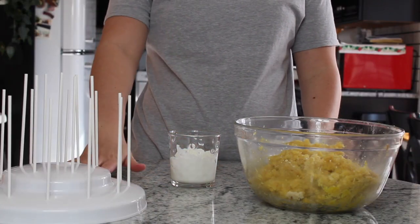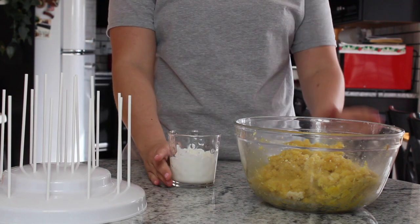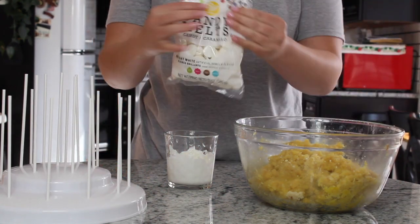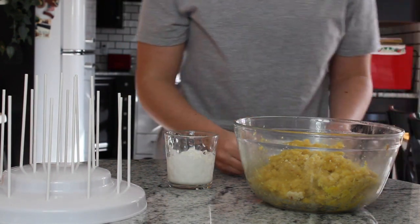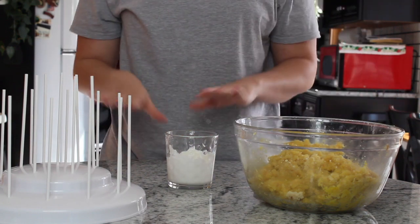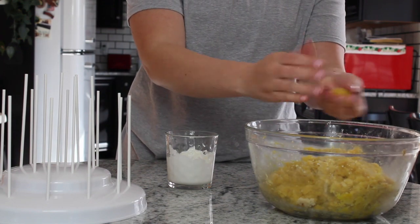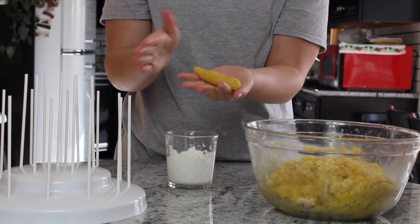Now that you've got all your frosting mixed into your cake, have your cake pop sticks ready and then use some candy melts — melted candy melts, which is essentially like white chocolate — in whatever color you need. I'm using Wilton brand. You need some of that melted to stick your stick into your cake pops. So just take the amount, kind of the size you want for your cake pop, and because the frosting is already all mixed into the cake it's going to make it stick together really nice.